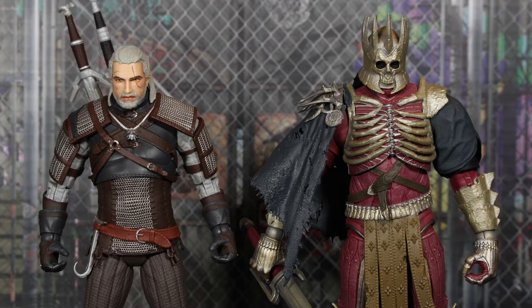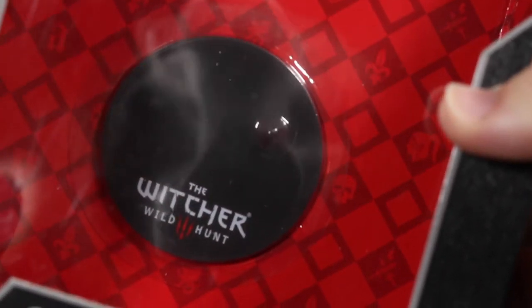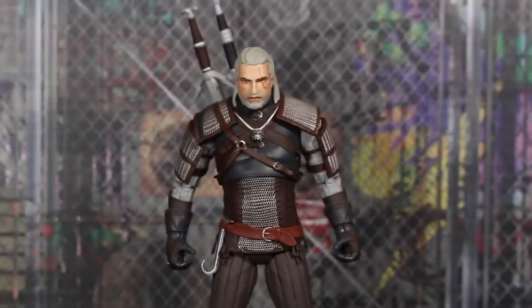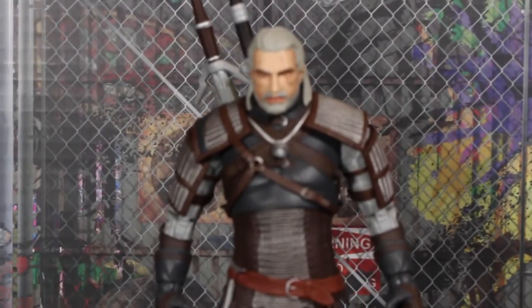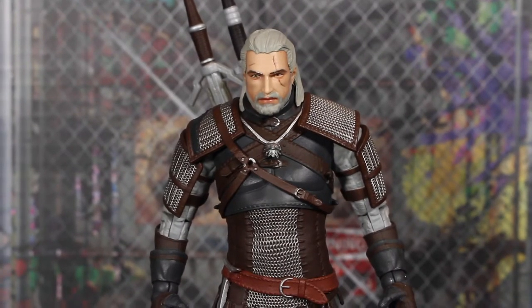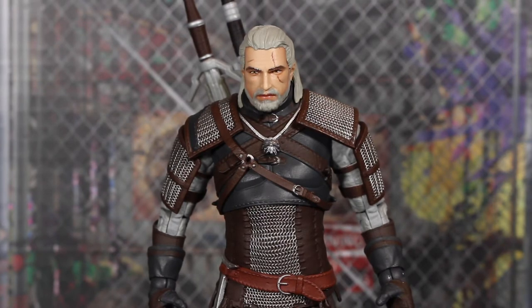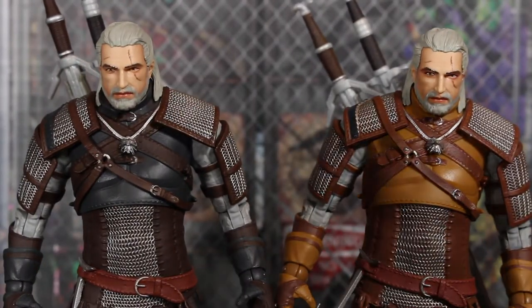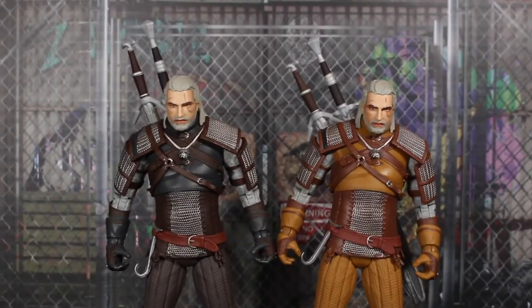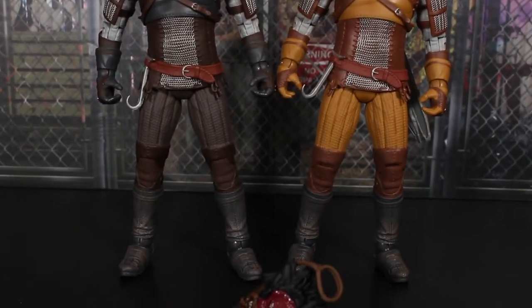I'm going to go over Geralt pretty quickly and then Eredin right after. Here is the normal Geralt. Before I get started, like with pretty much every figure from this lineup, you get a Witcher 3 stand. Same thing with Eredin's box — I don't have that box right now unfortunately. This figure, when we zoom in a little bit — if you own the gold label one that came out in early 2021, it's not much different, but that's a good thing because that figure is great. The sculpt is pretty much entirely the same, the exact same outfit, but of course different colors.